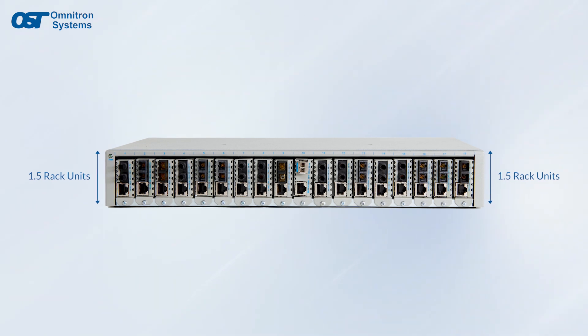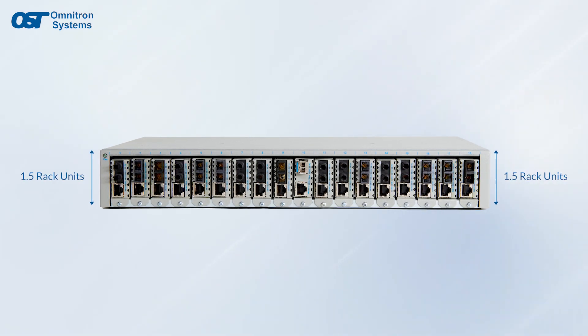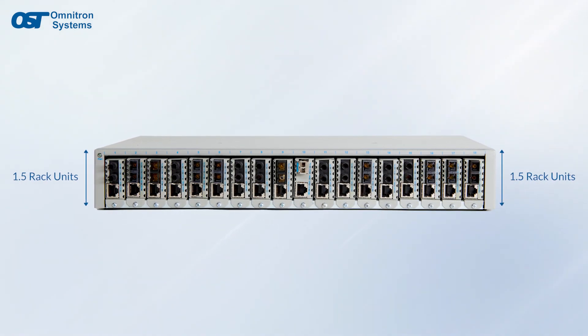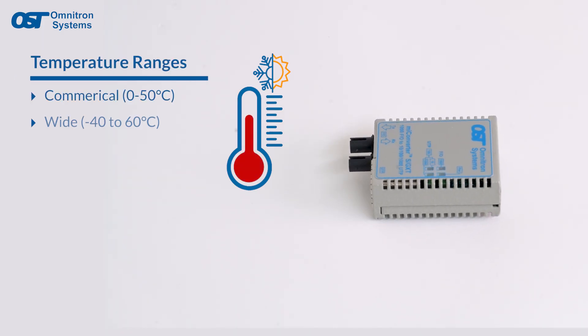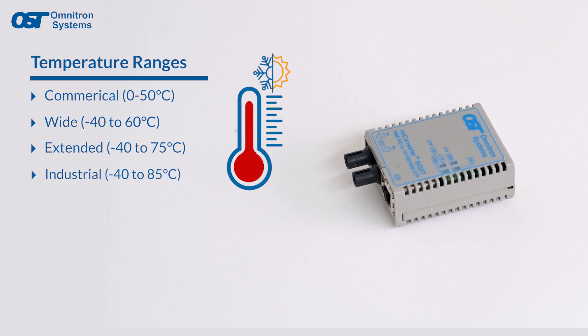The 18-module chassis is 1.5 rack units high and can be powered from an AC or DC power source. MyConverter modules are available for commercial, wide, and industrial operating temperature applications.